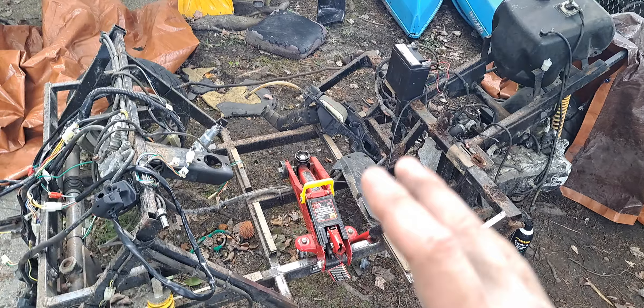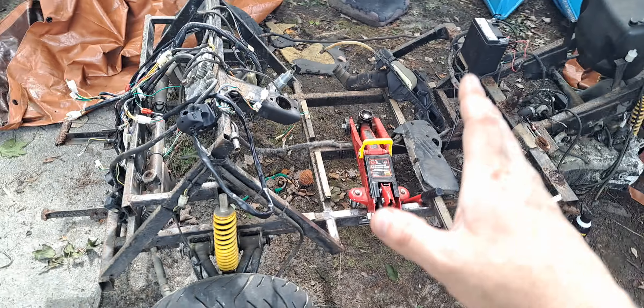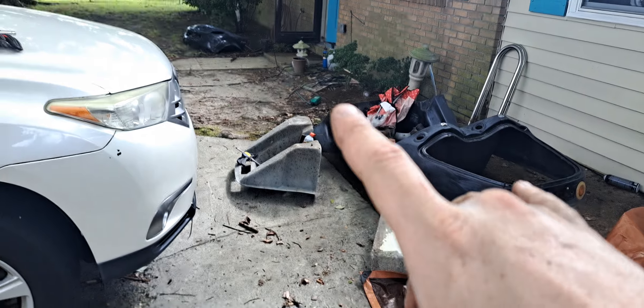Quick update about the scoot coop — as you can see, we are down to the frame. Next video we are going to be fully removing and stripping all of the old underbody paint and replacing it with new, as well as getting rid of all the rust, and also sanding and painting the body.